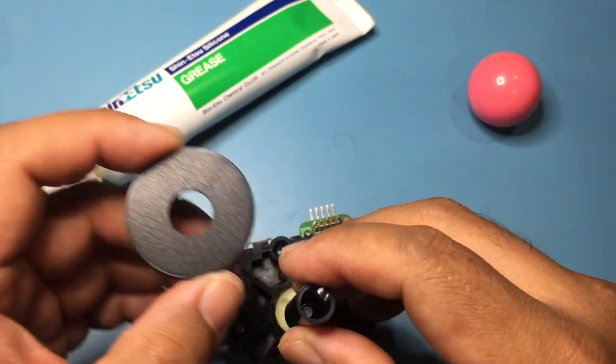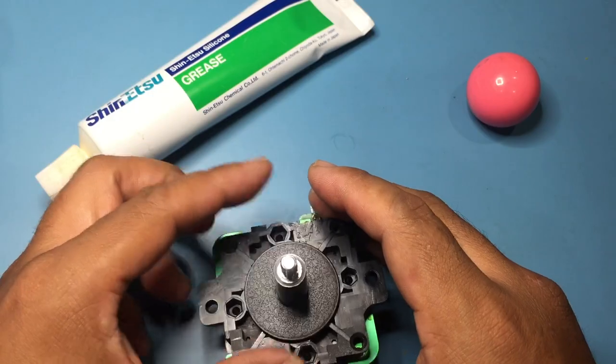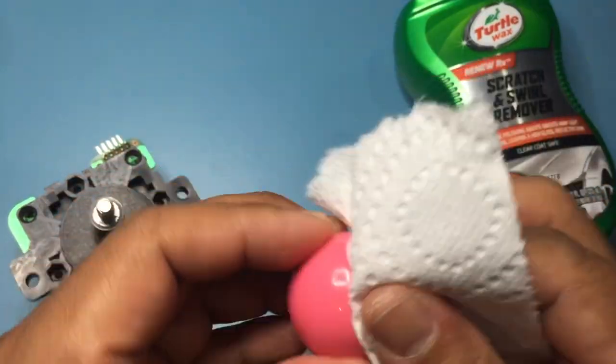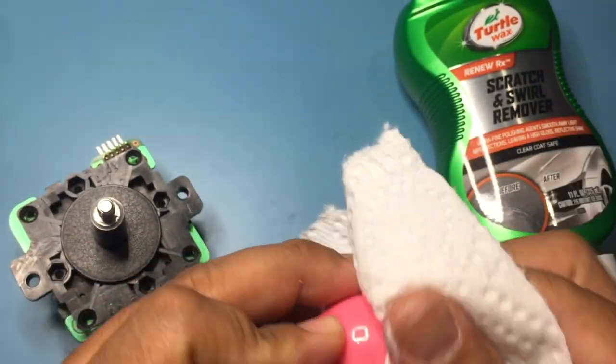The sleeve is tapered, so make sure you put it on the right way. To give the ball top luster, polish it with Turtle Wax Scratch Remover, which you can get at Walmart for about $3.